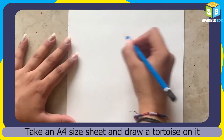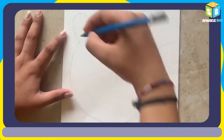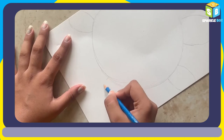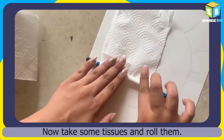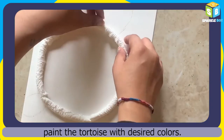Take an A4 sheet and draw a tortoise on it. Take some tissue papers and roll them. Let's get started.